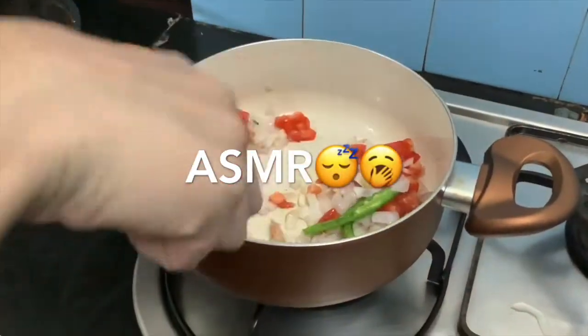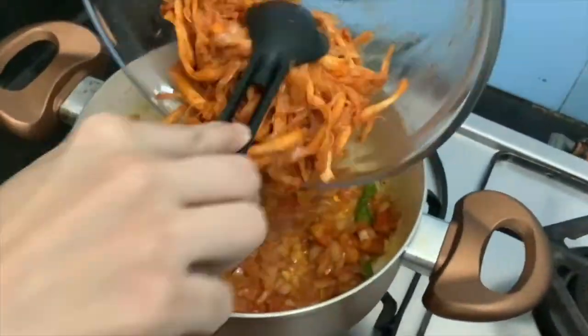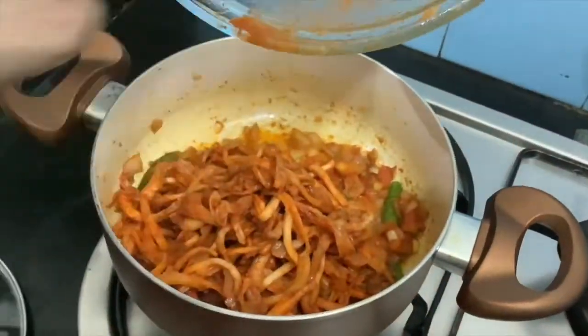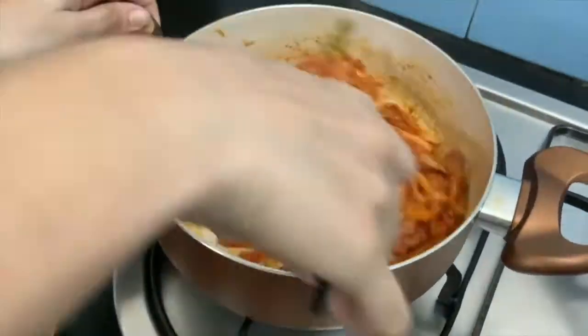I will add the last garnish. I will add garam masala. I will mix this with a nice color. I will add the mushroom and mix it nicely.